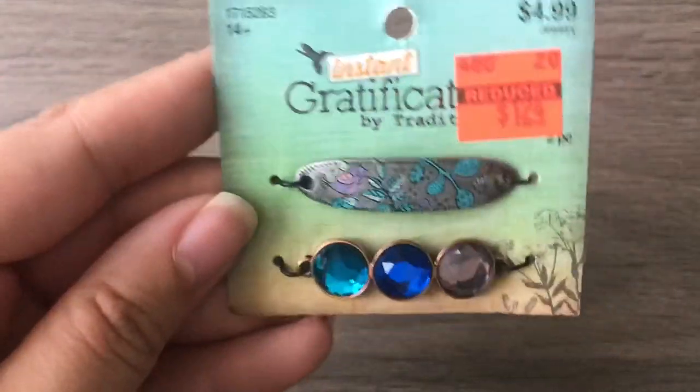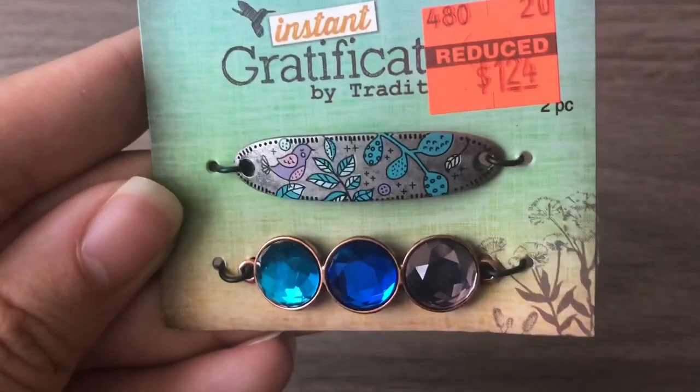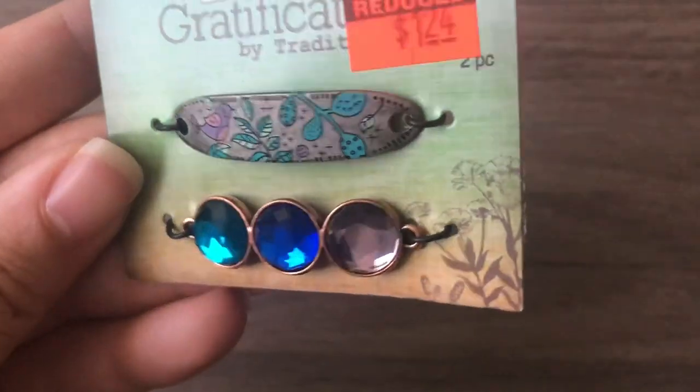Last but not least, cute little bracelet bars — a little birdie and then three rhinestones. That's the haul! If you're interested, stay tuned — I'm going to sort a few beads real quick and we'll be right back.